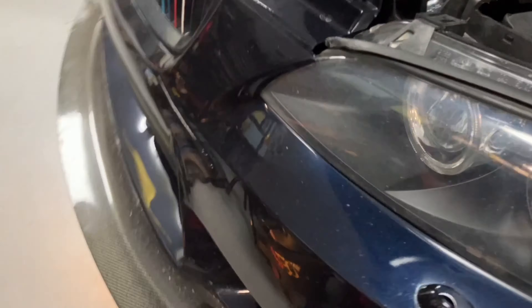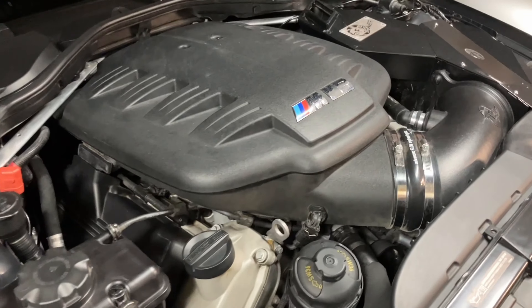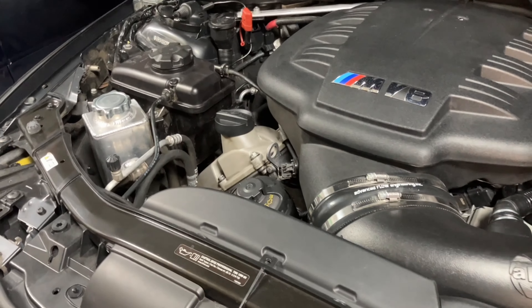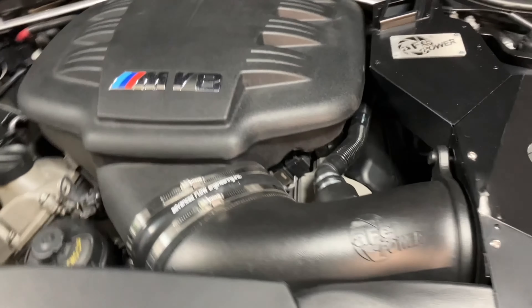I've never removed the fenders on this before, so it'll be interesting. Fortunately nothing got damaged in the engine bay in that accident, and I'm so relieved because I spent about 30 hours getting ready for that race here in the engine bay and I made a lot of content in the process.